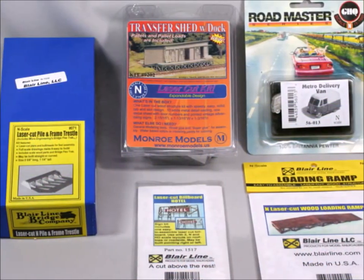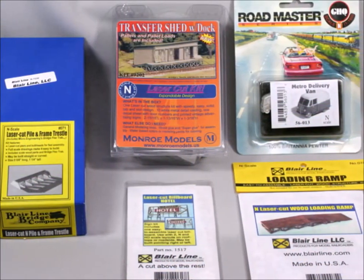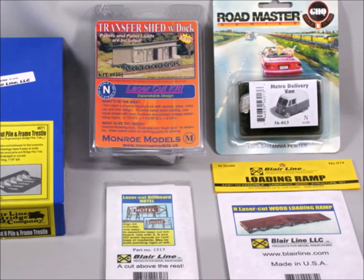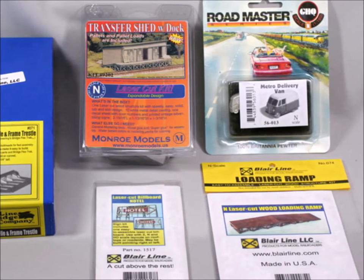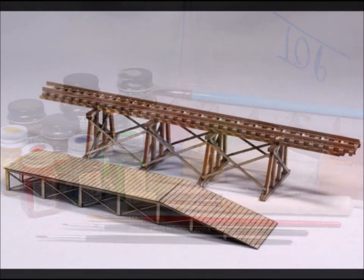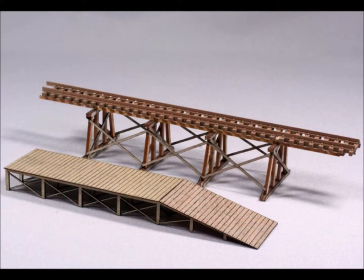These are a bunch of what I'd call short kits. I like these little things that you can put together in a day or two — it's just so satisfying to finish something. Of course you're going to have to have some colors. You can paint them, you can stain them, and my personal favorite, if it'll take it, the weathering powders. Weathering powders work great on wood kits like these.